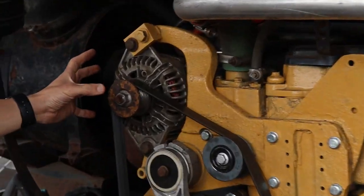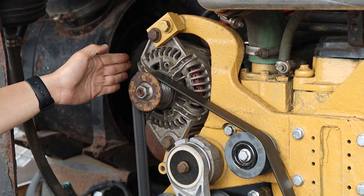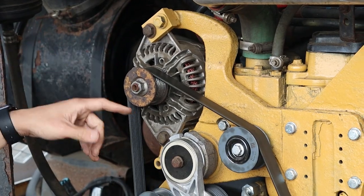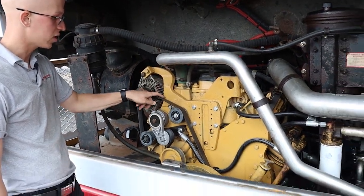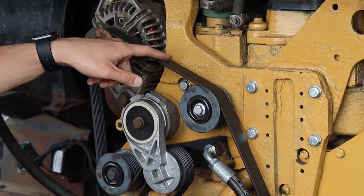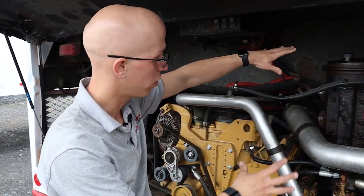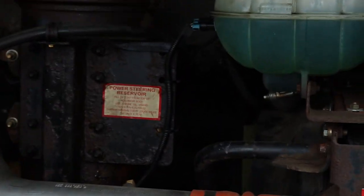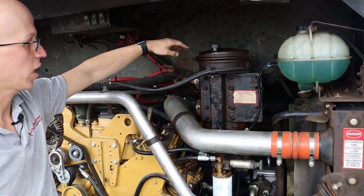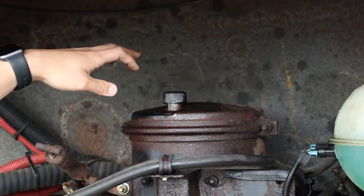Right over here we have our alternator. It's belt driven, operating properly, not damaged or leaking, and mounted securely. Since it is belt driven, I'm going to check the belt for snugness — it cannot have more than three-quarter inch of play, and cannot have any cracks, frays, loose fibers, or signs of wear. Now over here we have our power steering fluid — I have to make sure it's at adequate level, above the refill mark, and I would check it with the power steering dipstick right over here.